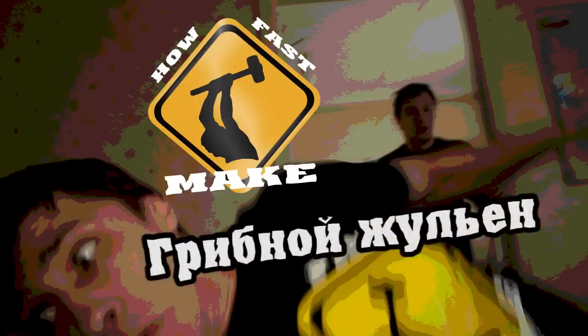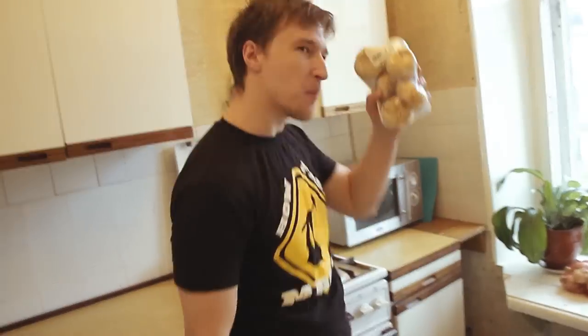How Fast Make! Welcome to this show, How Fast Make! Today we are making a mushroom julienne. And for this we need mushrooms!